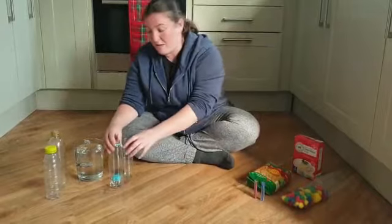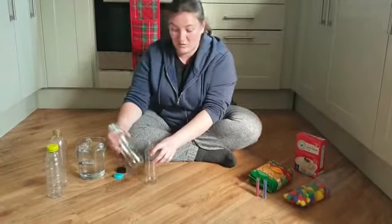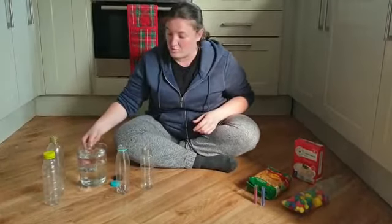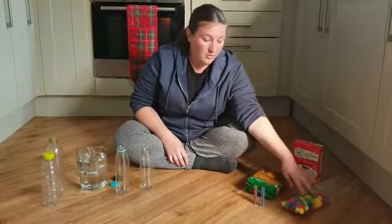So in my house I've collected some water bottles, some pot bottles, whatever you can keep. We've got some water and then we've got some pasta, rice, bubbles and some glitter.